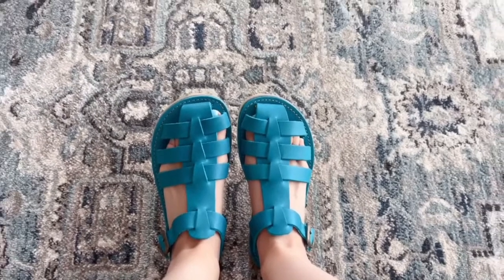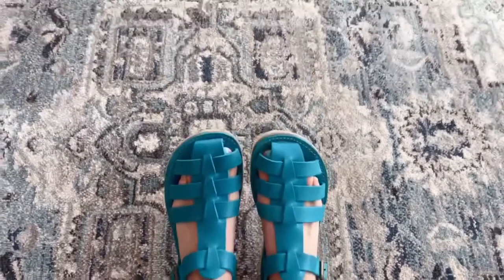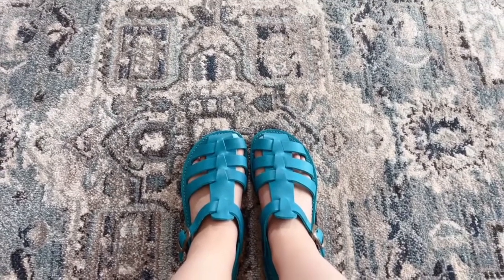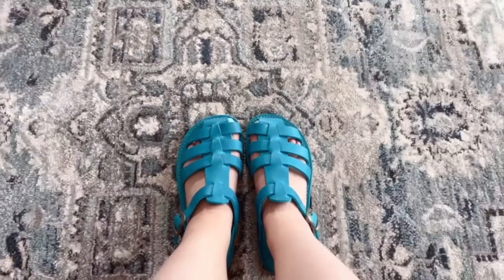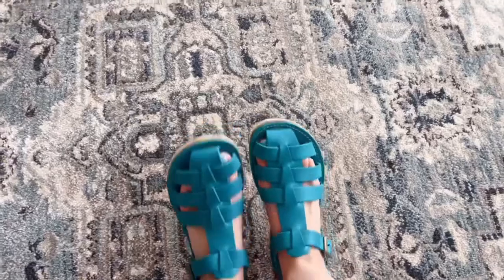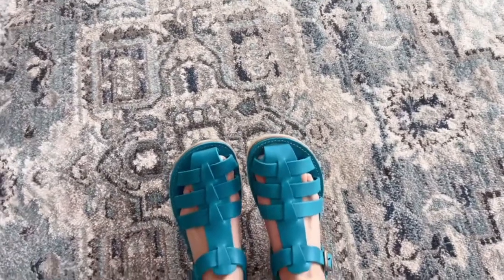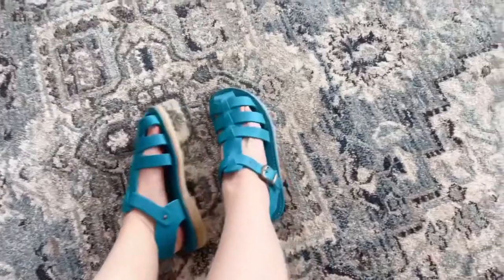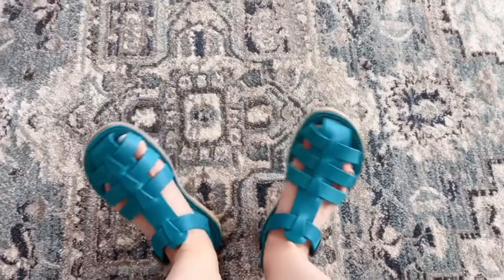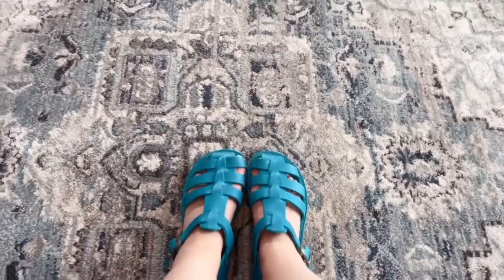Here's how the sandals look on my feet. They are definitely flat — they feel pretty flat to me even though they have a tiny heel from the crepe. They are not cushioned, but to me they are fairly comfortable. As I mentioned, the leather is really soft on this pair and I don't feel like they will give me any blisters.